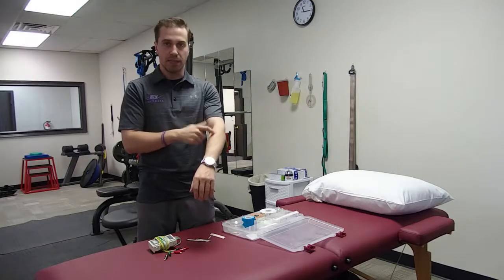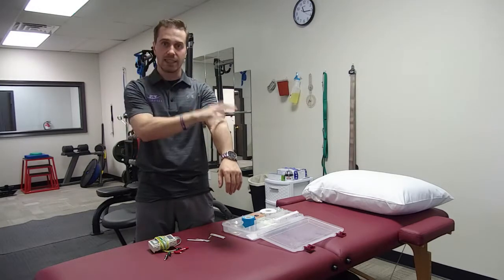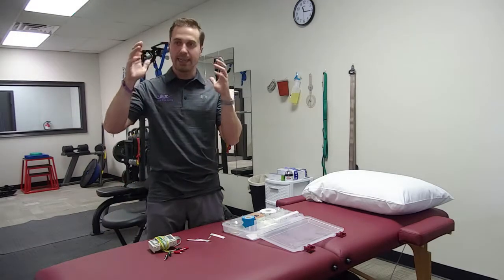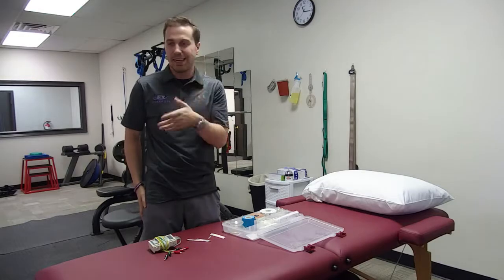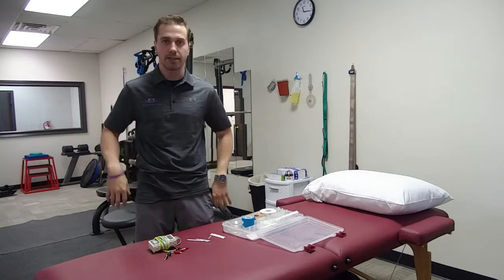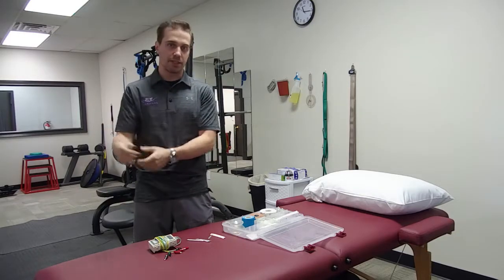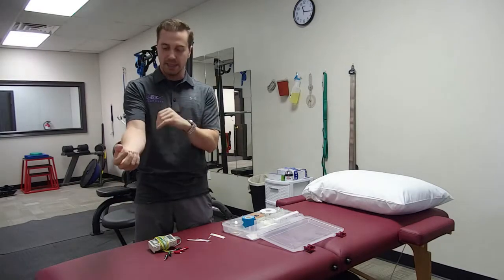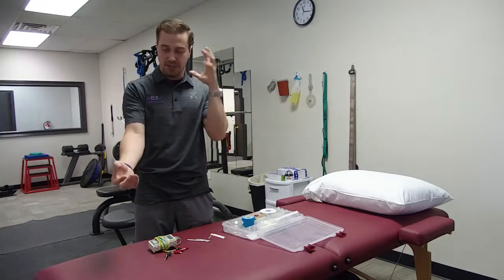When you stick that needle in, the brain registers a trauma and sends all the healing factors and blood flow to the area as if there were a real trauma. For example, if you strain your hamstring, your brain sends healing resources there. But if you keep straining it chronically, the brain eventually stops prioritizing it, treating it as wasted energy — even though the injury is still there. When we stick the needle into that strained hamstring, or a low back that's been hurting for years, or an elbow that hasn't had time to recover from repetitive use, it kick-starts the healing process by triggering the trauma response without actually causing trauma, sending all the healing factors there so people can overcome chronic injuries very quickly.